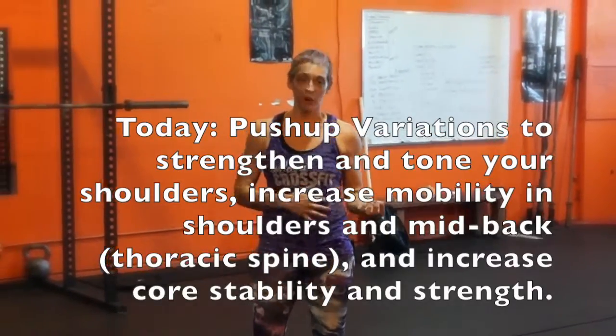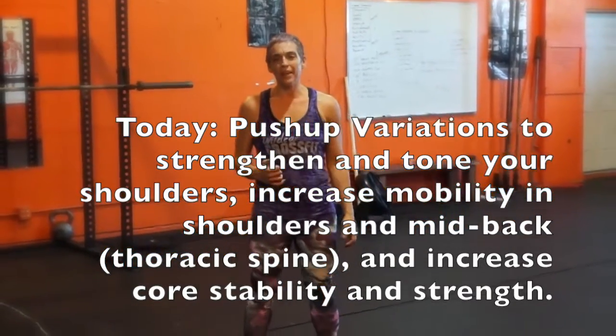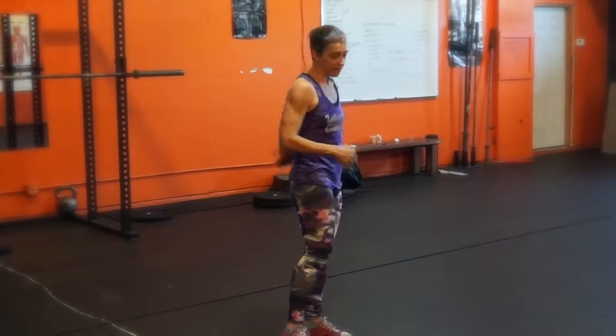Hey, thanks so much for checking out this video. My name is Coach Jen. I'm going to show you a few awesome push-up variations today that will help you to really tone not only your shoulders and strengthen your shoulders, but also tone and strengthen your core muscles and also increase the flexibility in your thoracic spine — the middle of your back.